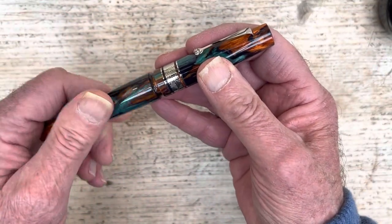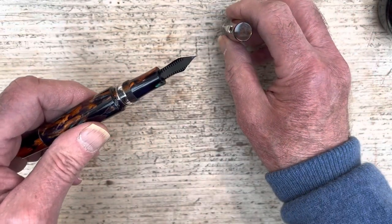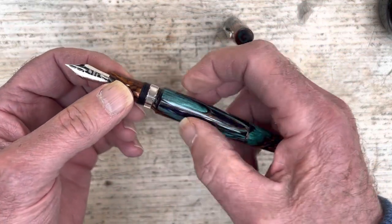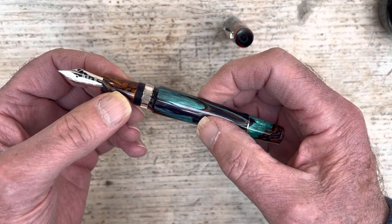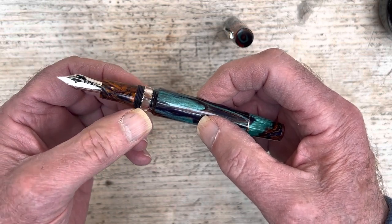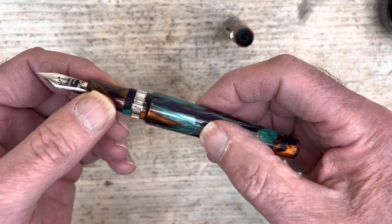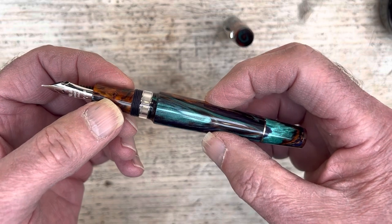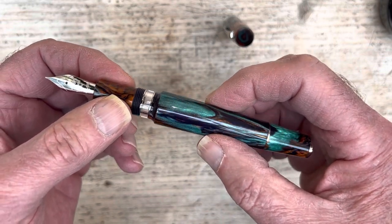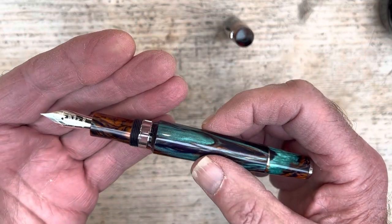Looking inside the pen, there are some fairly obvious things straight away. One is quite a big step from the barrel to the section. You've got your screw threads there as well, and there is an ink window. This was missing in early Leonardo pens, but the more recent ones all seem to be popping up with an ink window — I would say that's an improvement that certainly makes the pen more usable.